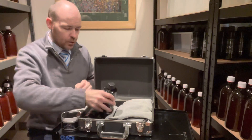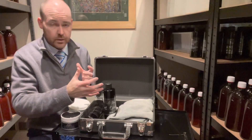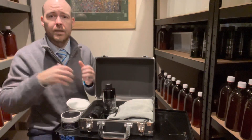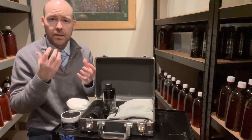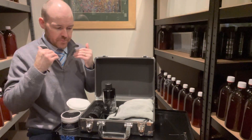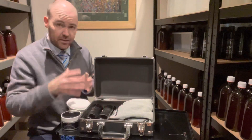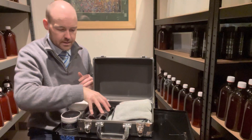Next up we've got Cloak, which is an additional step you do after Pure. What Cloak does is enhance the gloss and enhance the colour of the paint, and that's down to some of its properties — the oils and waxes in here. It's what we refer to as an old school glaze. There's no abrasiveness in here, but it gives the paint a really good boost and you definitely see a difference when you use it.